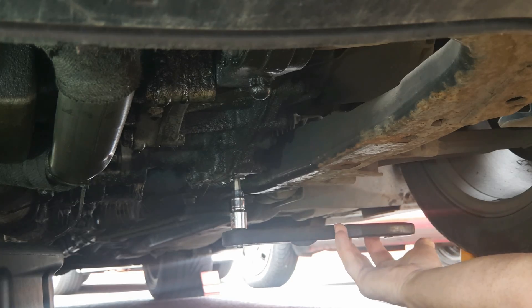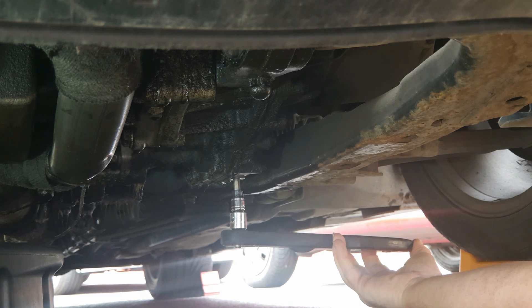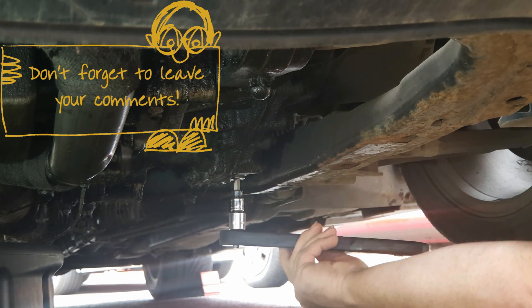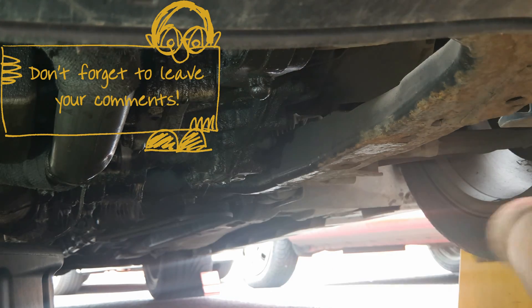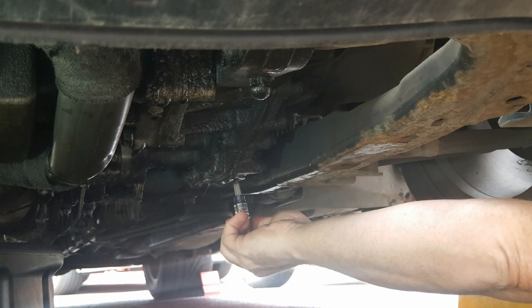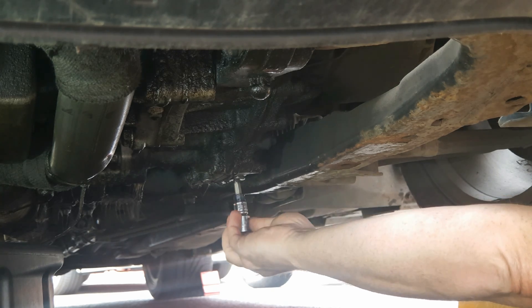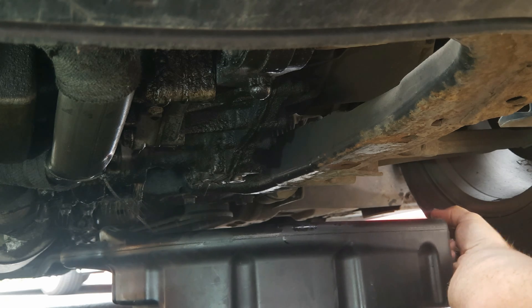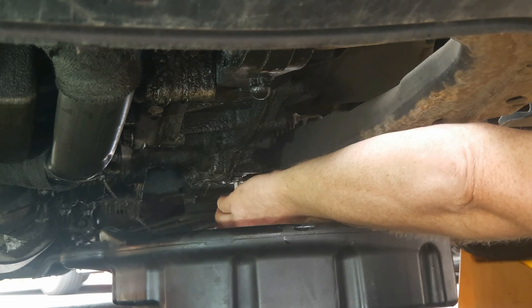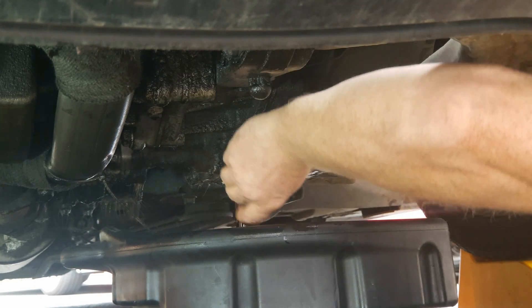The drain plug is near the rear-left corner of the gearbox. Undo it with your 8mm hex, and hopefully like me you'll find that once it's loosened it comes out easily by finger. Bring your drain pan into place and withdraw the drain plug all the way.